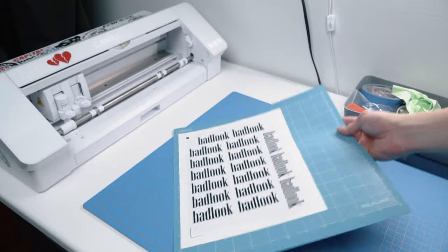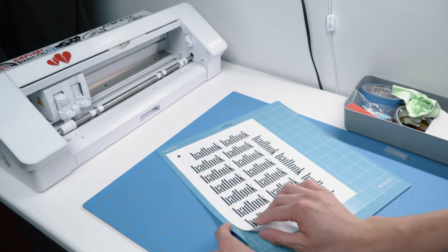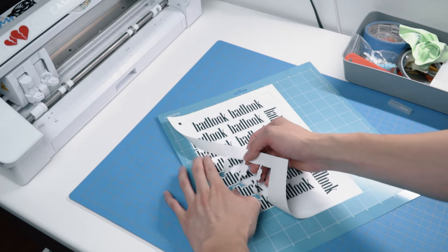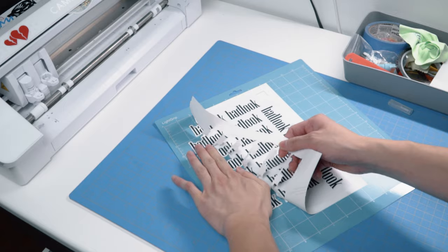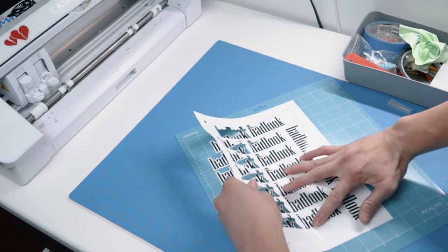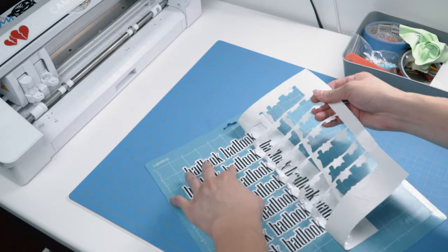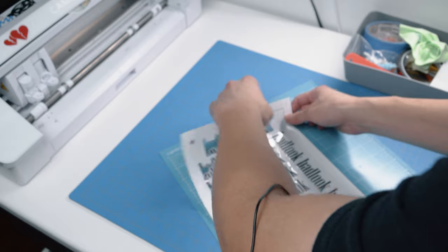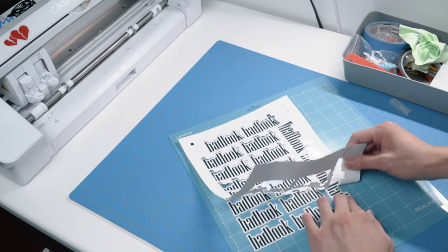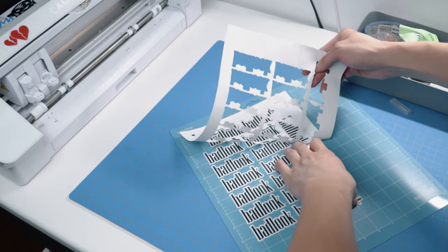Once it finishes cutting, take it out — you can barely tell it's cut. To remove from the mat, bend the cutting mat and push your design down as you peel it up. Peel slowly, keeping the design pressed down so it doesn't lift up. Start from the top and work your way down. I just put in a new blade and it makes such a big difference. Go down from the corner, push down while lifting up if the paper is catching.